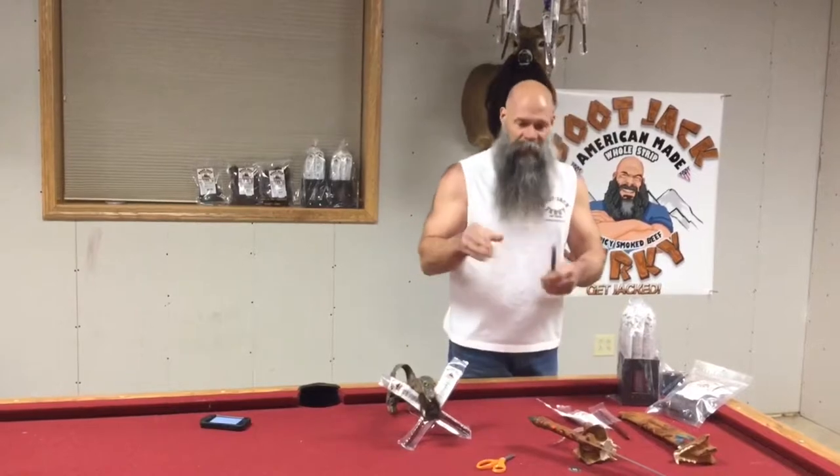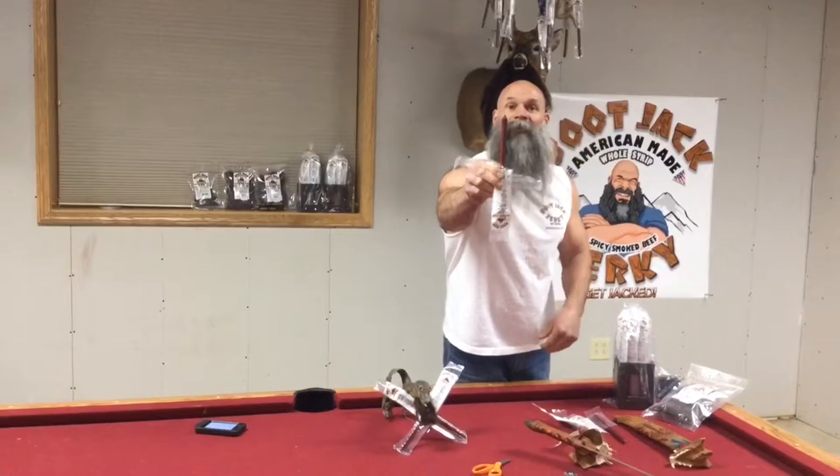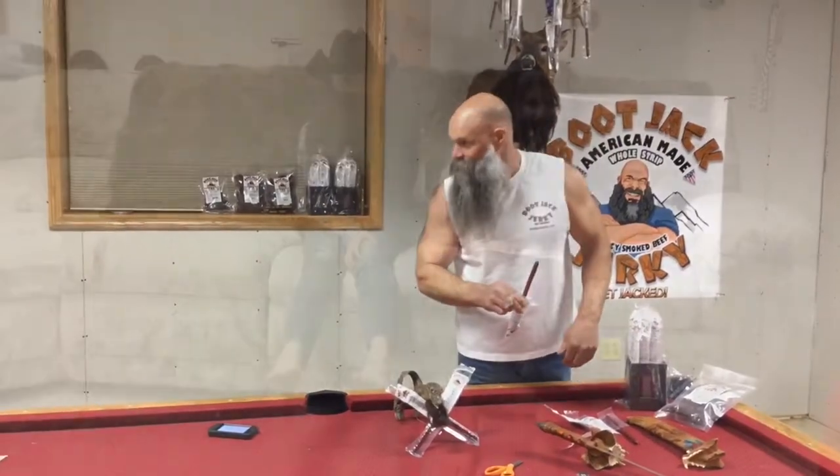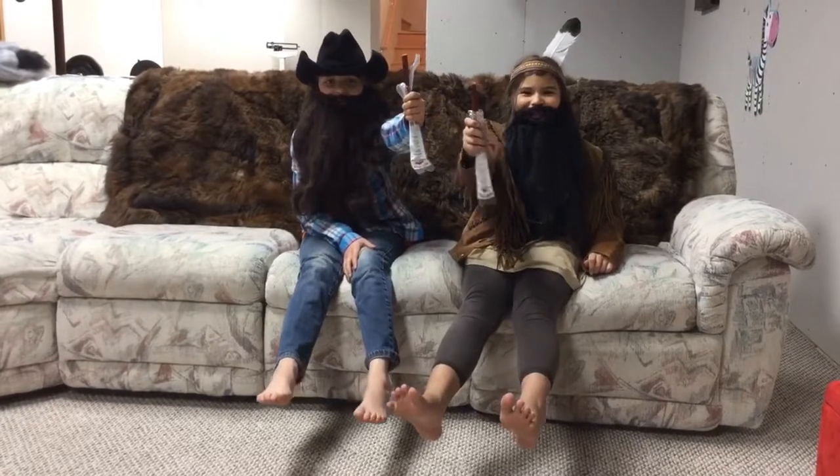Most people, they tear them bottoms up, because that's the easiest way. Bottoms up — isn't that right, kids? We open our Beef Sticks bottoms up.